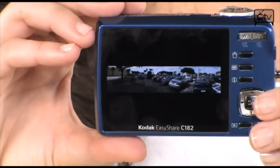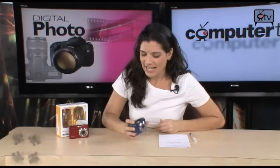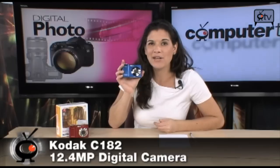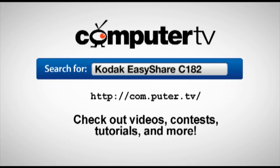Those are the pictures I took with this Kodak EasyShare C182. It comes in blue and red, and if you're looking for just an easy camera — it is called the EasyShare for a reason. It's also a great gift for the holidays and it's affordable, best of all. So check this one out — it's the Kodak EasyShare C182. For more information, visit com.puter.tv and type in Kodak EasyShare C182. For Computer TV, I'm Sam.